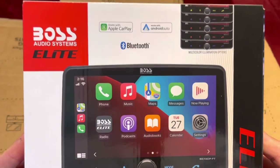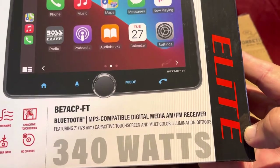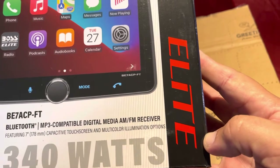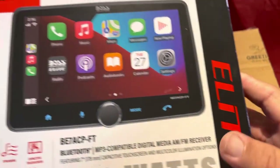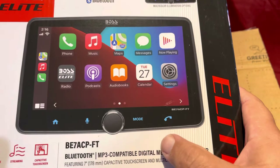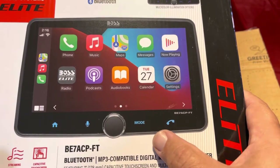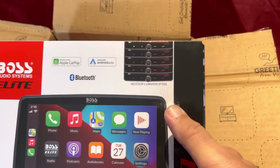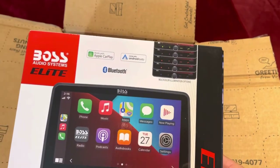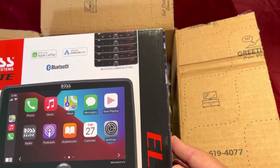This particular one is the smaller screen because that's the one that fits the car I want to put it on. The model number is BE7ACP-FT — Bluetooth, MP3 compatible, featuring a seven-inch touchscreen with multi-color illumination so you can change it. Very importantly, it has the steering control button I really care about, plus Apple CarPlay, Android Audio, Bluetooth — so you have music, podcasts, audiobooks, calendar, basically everything. You can play messages and all that. Very cool.